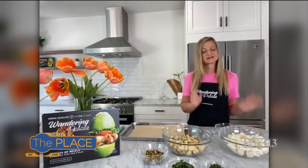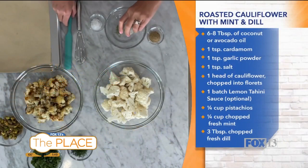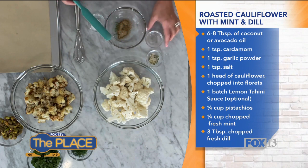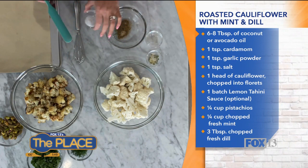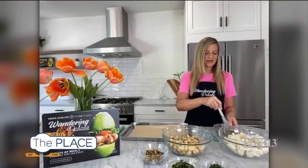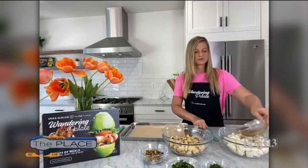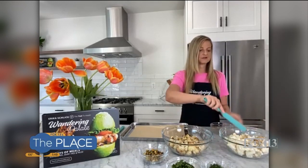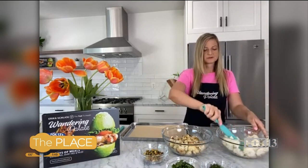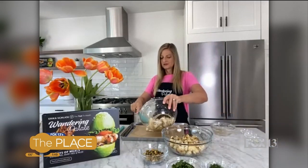So what we're gonna get started by prepping the cauliflower to roast it. I've got some oil here and we're gonna add a little bit of brown garlic. We're gonna add a little bit of cardamom, and this is the magic flavor — it really gives it that delicious roasted flavor. We're gonna add a little bit of sea salt and that's it. We're just gonna whisk this together. And then I've got one head of cauliflower here that I've gone ahead and chopped up. We're just gonna pour this over and use a spatula to stir it in there and get it all coated. You don't need to worry too much because we're gonna put it on our baking sheet — I've got a parchment-lined baking sheet ready to go.